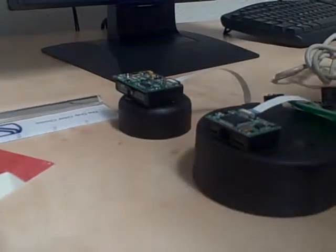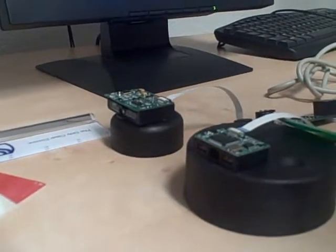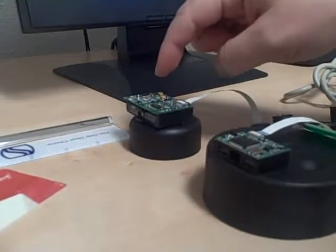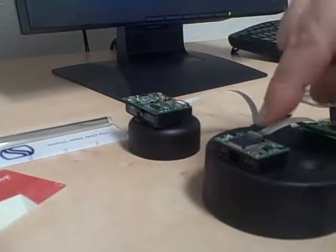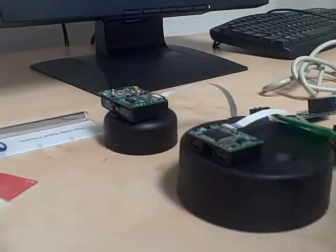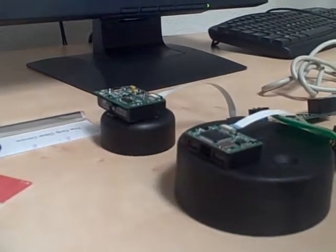Hey, this is Justin Long from Pacific ID. Here we have a couple of the products that we're testing out. This first product is actually the device that is currently in use in the kiosk. This product here is a different linear imager that we may recommend based upon the testing and the performance.